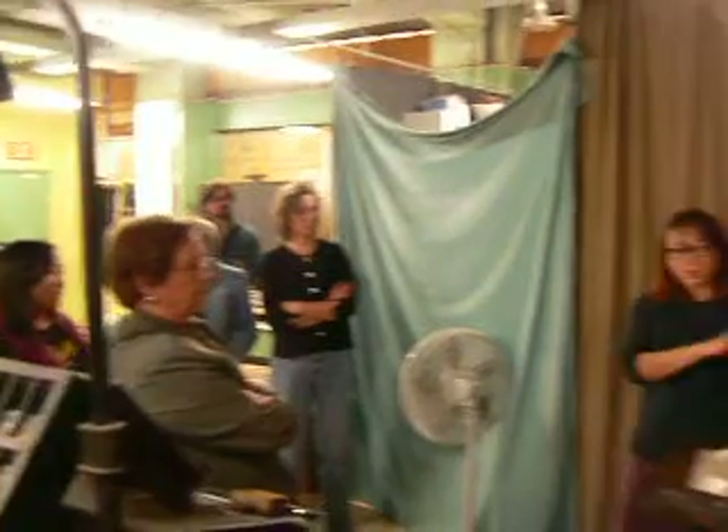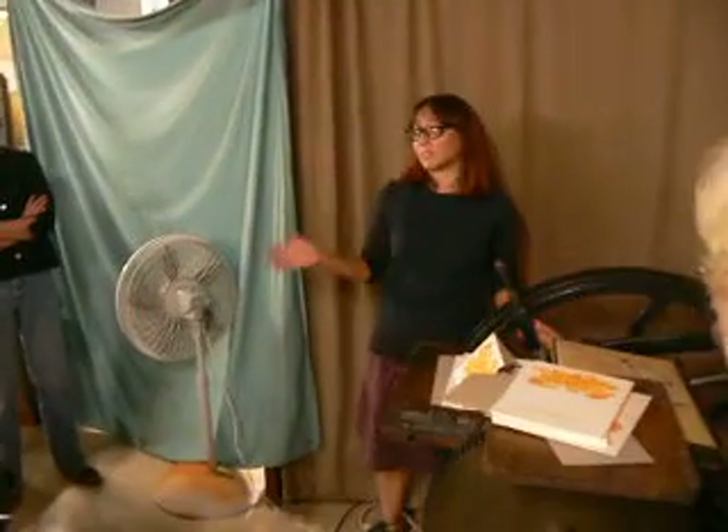This is mostly cast iron. Cast iron is very strong and very fragile at the same time.